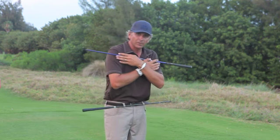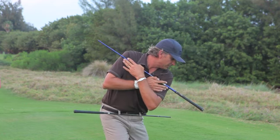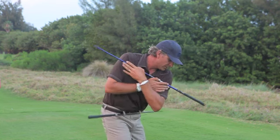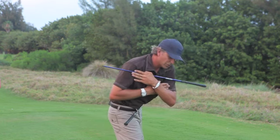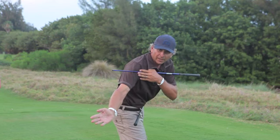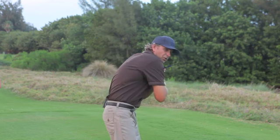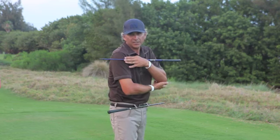The key move is the downswing. From this position we're trying to get the hips to separate from the shoulders, so you can see the two shafts separate. When you do this, with my shoulders in this closed position, my arms and the club will be behind, or coming from the inside.